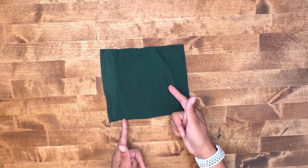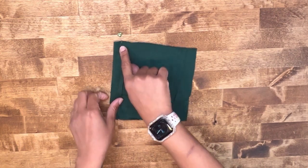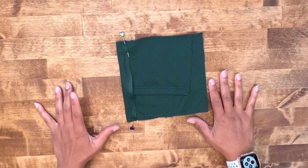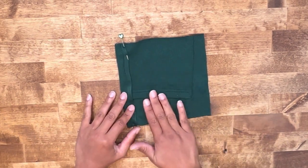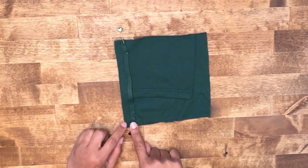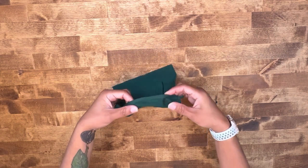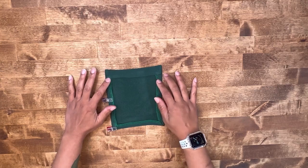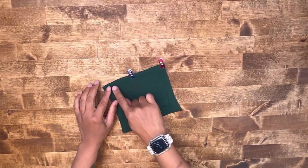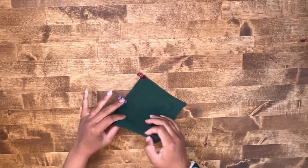Grab one of your contrasting pockets and fold under and press 1/4 of an inch seam allowance on all of your pockets. We're going to fold at our fold line with right sides together and stitch at 5/8 of an inch seam allowance on both sides. I used some old sweatpants to create this contrast look. Stitch down 5/8 of an inch seam allowance on the fold line on both sides, trim down your excess, and turn your pocket right side out. Once you've pressed in the remaining seam allowance, baste down the upper edge that we folded, then top stitch right along that basting stitching.